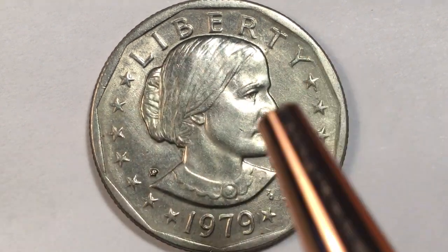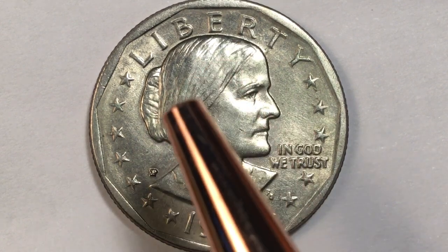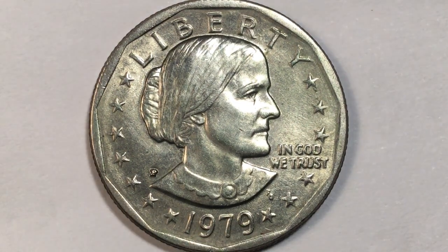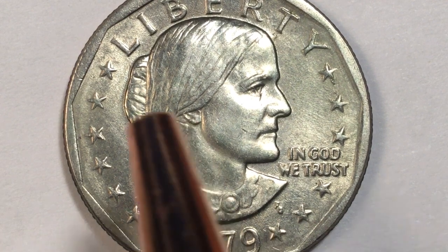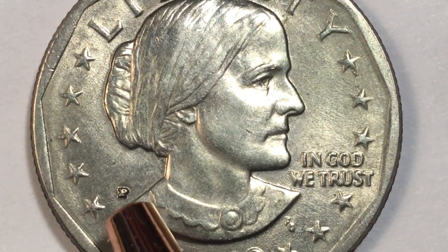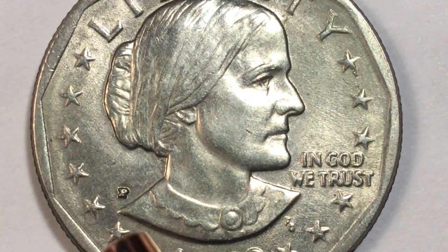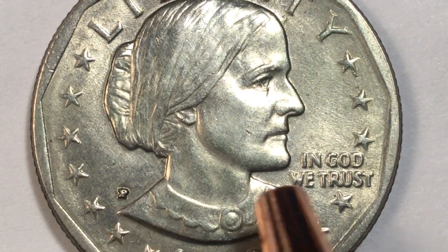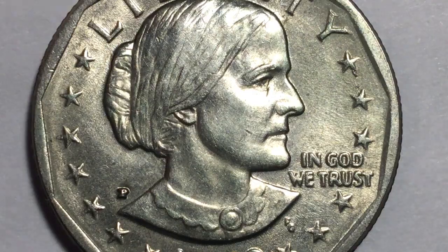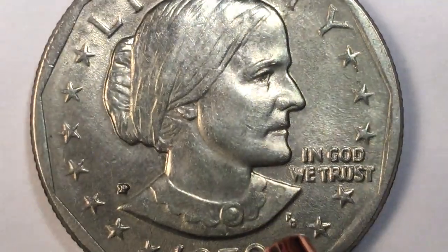It says Liberty at the top, there's 1979 at the bottom. It has a woman looking to the right, and under her chin it says In God We Trust. This is the Susan B. Anthony dollar coin — one of the most mixed-up coins in US history. Behind Susan B. Anthony we see there is a P mint mark. Some of the worst mint marks in US history are on this coin, so when you get your Susan B. dollars, look at the mint marks because they are all over the place. This P is for Philadelphia. Underneath her chin we have an F and a G.